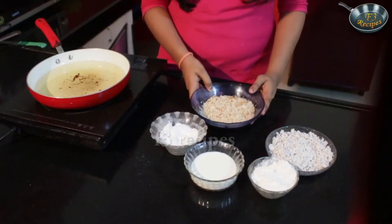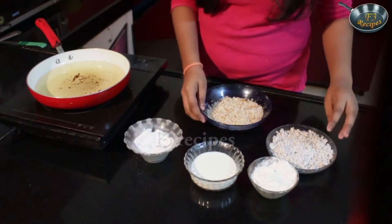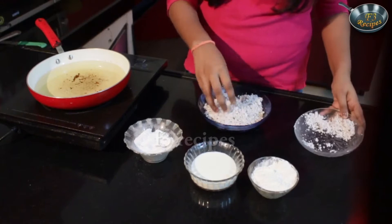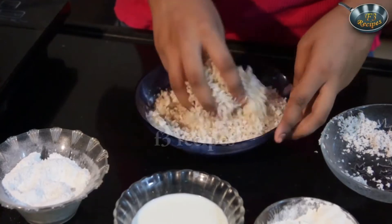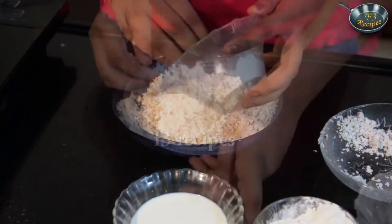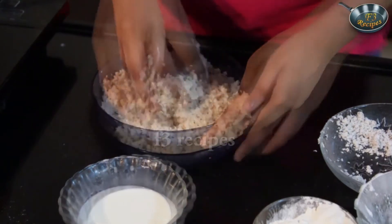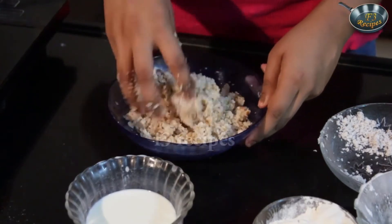We are going to start making our batter while the oil gets heated. We are going to gently add in our coconut which is freshly grated. Keep in mind that the coconut has to be freshly grated or this will not really bring out the taste. Mix it evenly, see to it that everything is mixed well. Now add in your sugar, add in some milk. Mix it till the whole batter is nice and moist, not too watery.